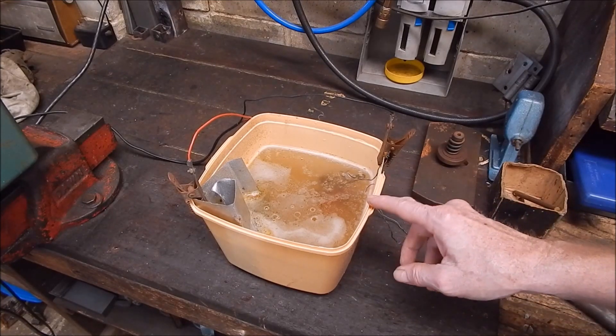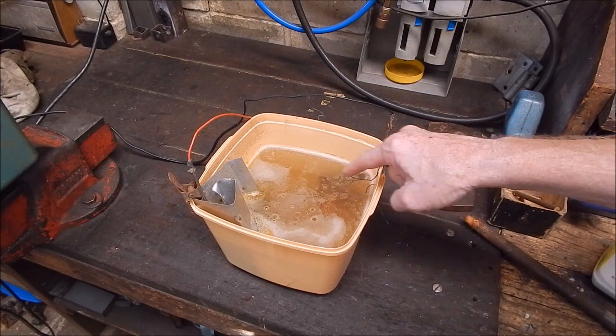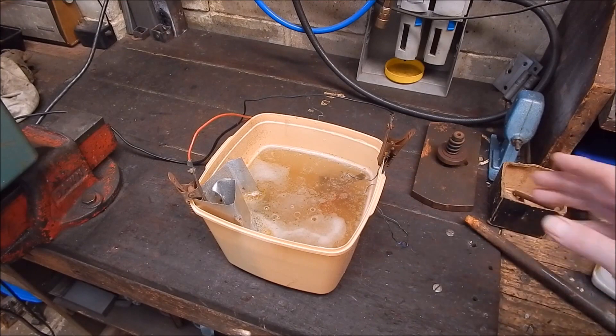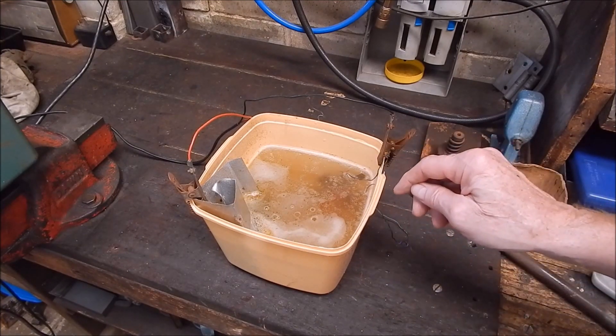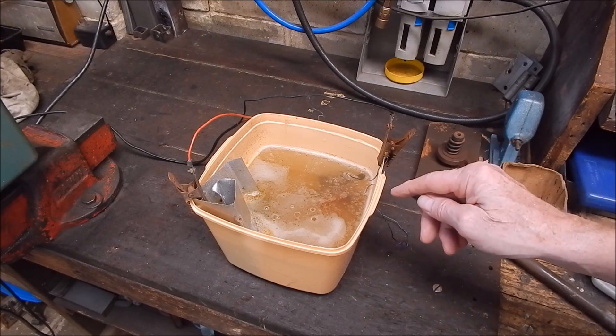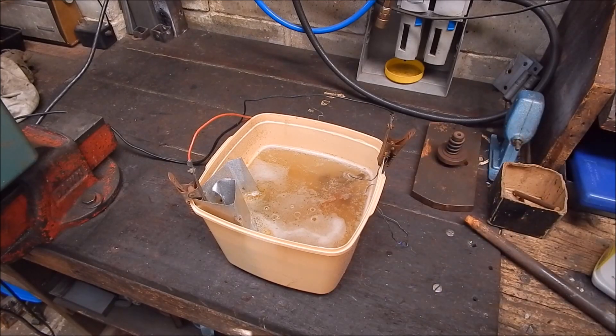Let it go. I'll leave this go overnight and we'll have a look in the morning and see what's going on. You can see all the crap coming from there and going across over there. This is good for light, small stuff, and also anything where the rust is pitted in deeply where you can't get in with a wire buff because of the pits. This will help loosen it and move it and hopefully get it out of the pits.